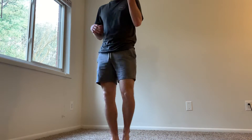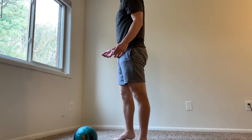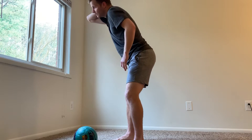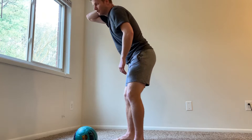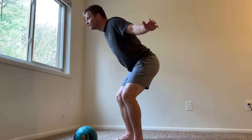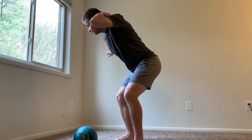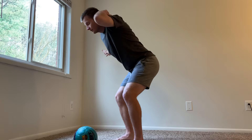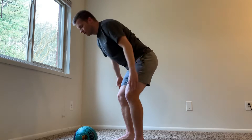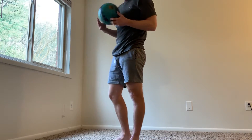Step one — you don't need the ball for step one, so just set it down. You're going to bend over, bring your arms out, and try to build almost like a nest — a place for the ball to sit. Get low, bend your knees, lean forward, and bring your arms up. You'll feel a soft spot, and that's where the ball is going to sit eventually once you get pretty good at it.